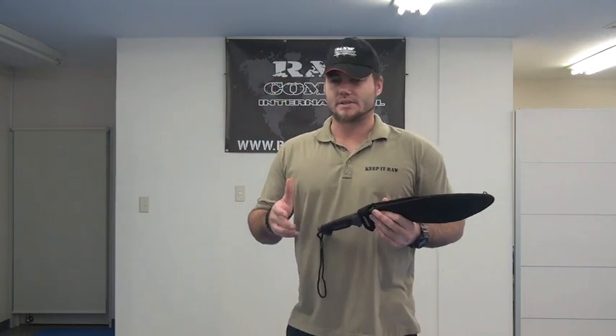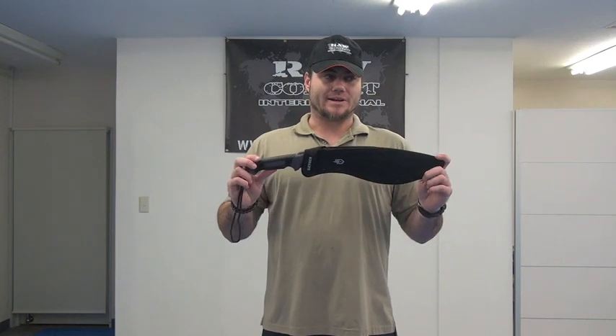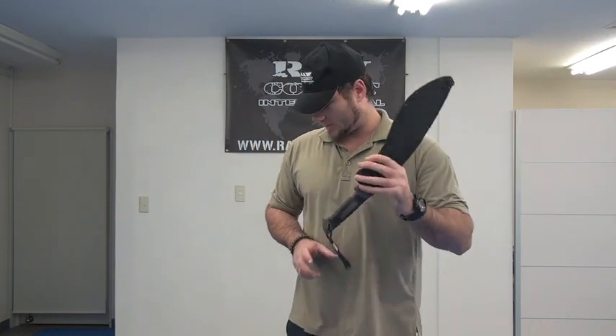They do cost more, obviously — they can cost double what the Cold Steel stuff does. But I've just explained to you what I like about these ones.